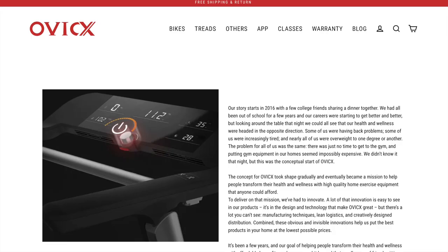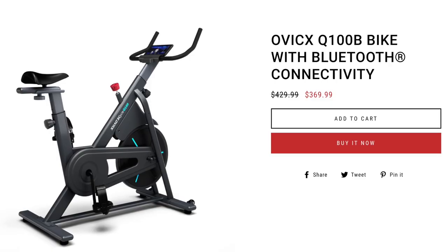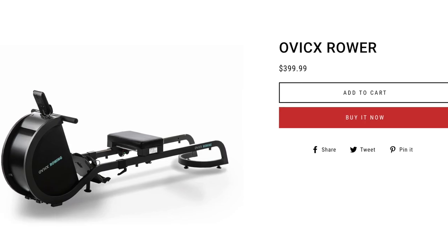Ovix was founded in 2016, and their mission is to provide high-quality exercise equipment at an affordable price. On their site, they have five magnetic resistance bike options, four treadmill options, and a rowing machine. So let's get into a few details on this product.